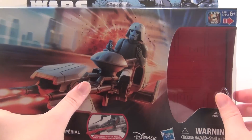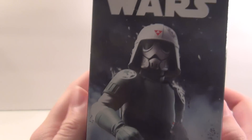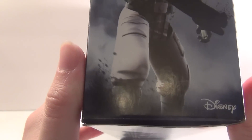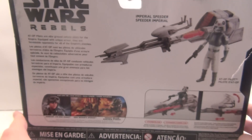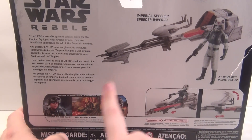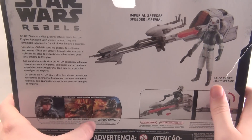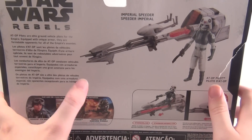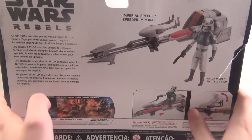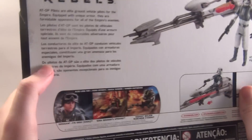You have a cool picture of him racing through Lothal, an explosion in the background, and then on the side you have a cool picture of him as well. On the back, just some detail about the character and the other figures in this assortment — you got Jyn, you got Ezra with the speeder bike, and the Imperial Salt Walker with First Order Stormtrooper.